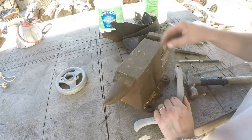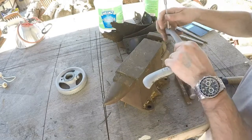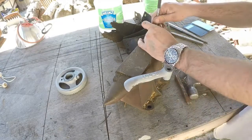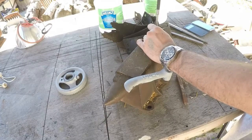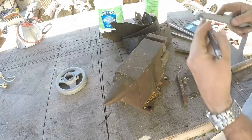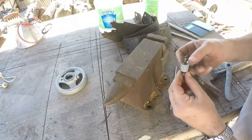I found a punch here that fits in there pretty decently. These are a set of Harbor Freight ones, and you can see why nobody likes them — they're not hardened properly so they don't hold up very good, but they certainly are cheap. All right, got it out of that piece.